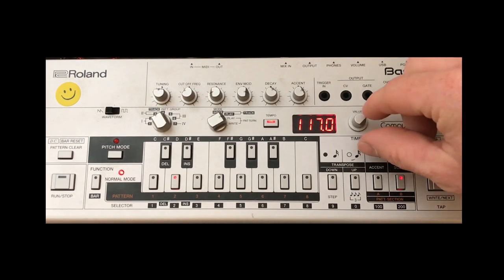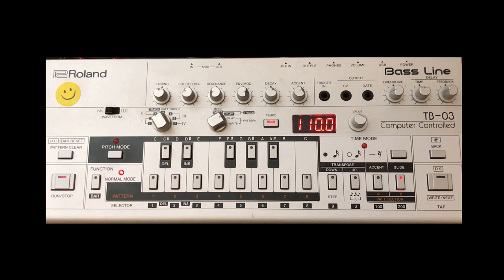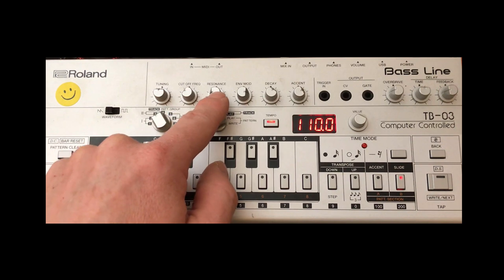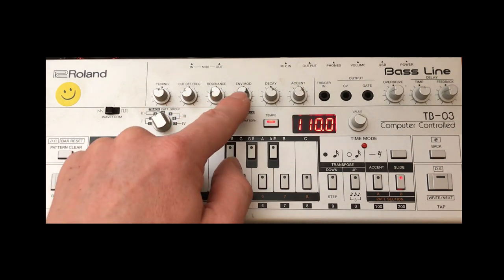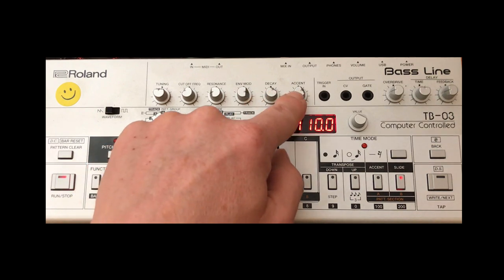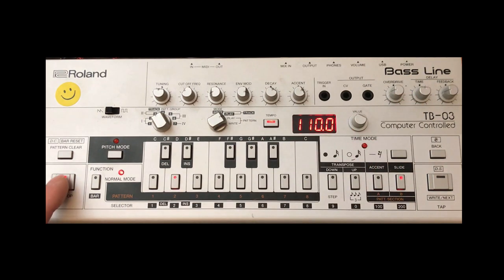So that's that done. I'm just going to pop it into play mode. Obviously we can adjust the tempo — I think it's a bit slower than 117, but again with it being Aphex Twin it's very difficult to work out the exact tempo. I've got the cutoff about 11 o'clock, the resonance at nine o'clock, the envelope modulation at three o'clock, the decay is about two o'clock, and the accent is also about two o'clock, and there's just a little bit of overdrive.